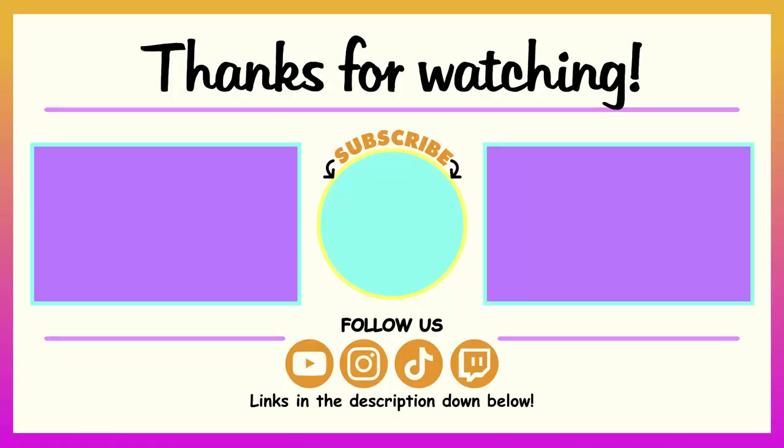Thank you so much for watching — hope you enjoyed the little video. Don't forget to check out our other videos, we've got a lot. We just did Vlogmas very recently, which was a video every day of December, so go check that out — link down below in the description. And Vlogtober — a video every day in October. Don't forget to subscribe if you're new and give this video a thumbs up. We'll see ya in our next video. Bye, guys!